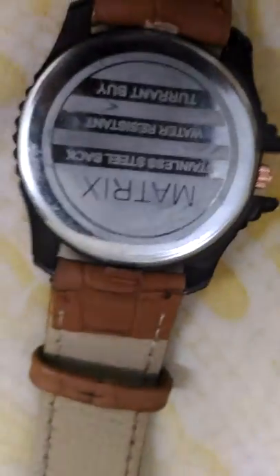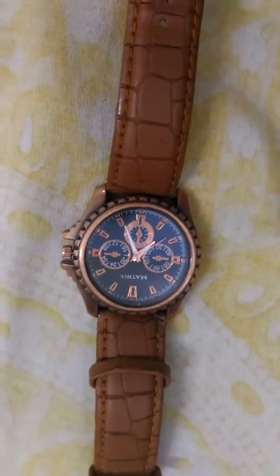On the back you can see it says Matrix stainless steel back, water resistant. And you can see on this side the design that the watch provides.